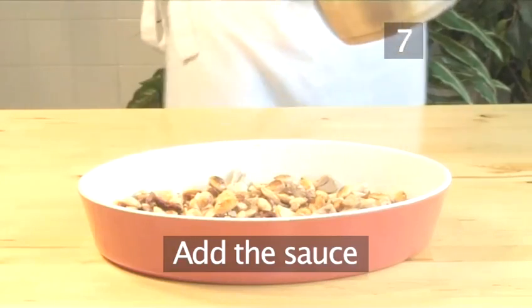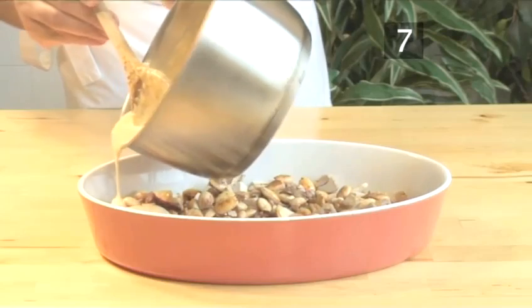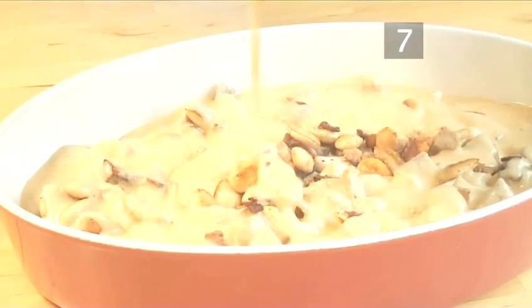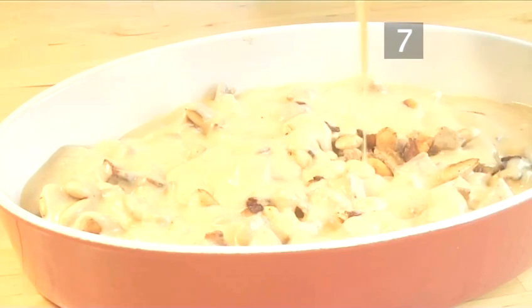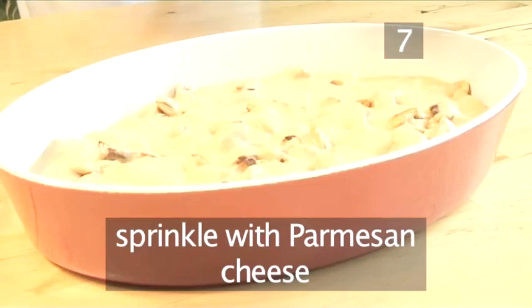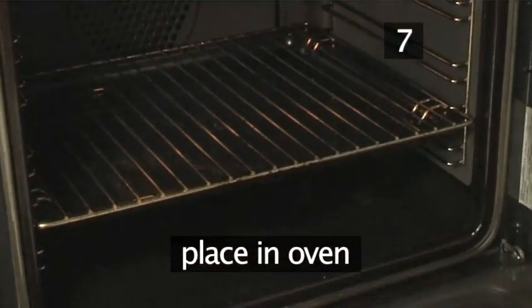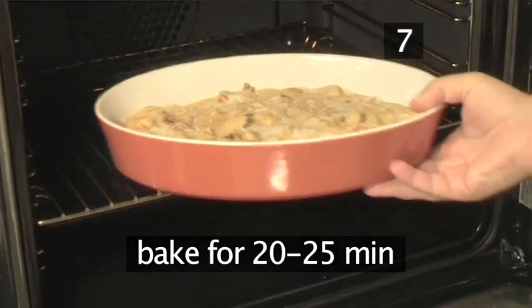Step 7: Add the sauce. Thinly cover the turkey with the cheese sauce. Sprinkle a little parmesan cheese over the surface and place it in the oven. Bake for 20-25 minutes.